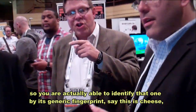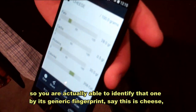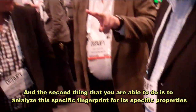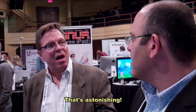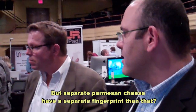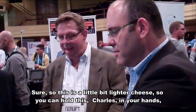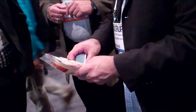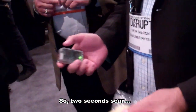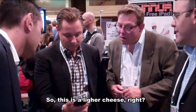360 calories. So you were actually able to identify that, one, by its generic fingerprint and say this is cheese, and the second thing you were able to do is analyze the specific fingerprint for its specific properties. So this is a lighter cheese — you can hold this in your hand — and we're going to scan it again through the plastic. Two-second scan through the plastic. Oh, this is lighter cheese, right? Exactly. So this is 360 calories.